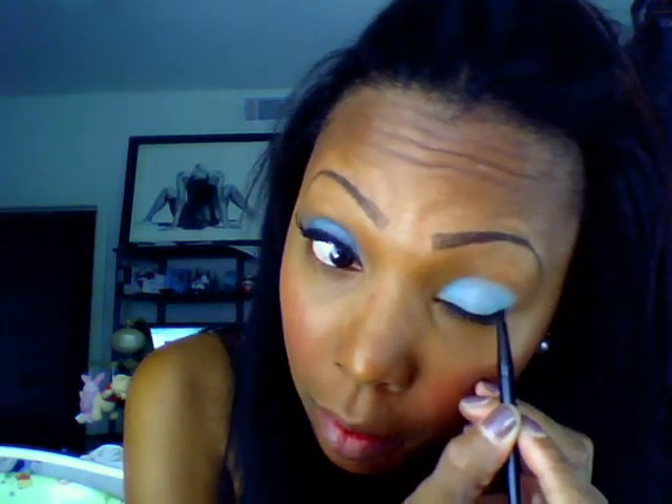I'm going to apply a thin line using this Maybelline Eye Studio black gel liner. Just a thin line — nothing thick, no winged-out eye — because for this look she just has a little thin liner.